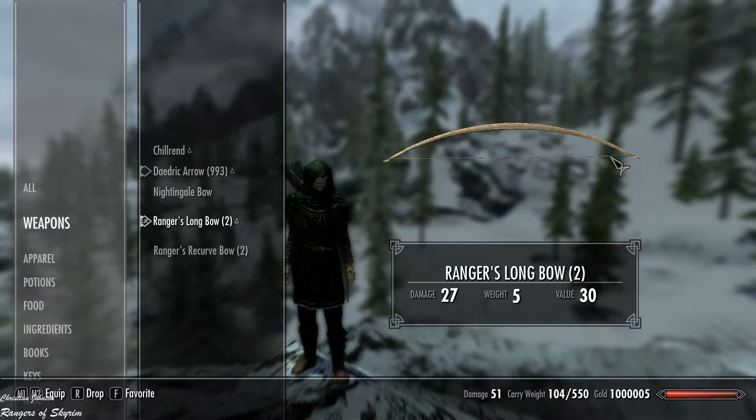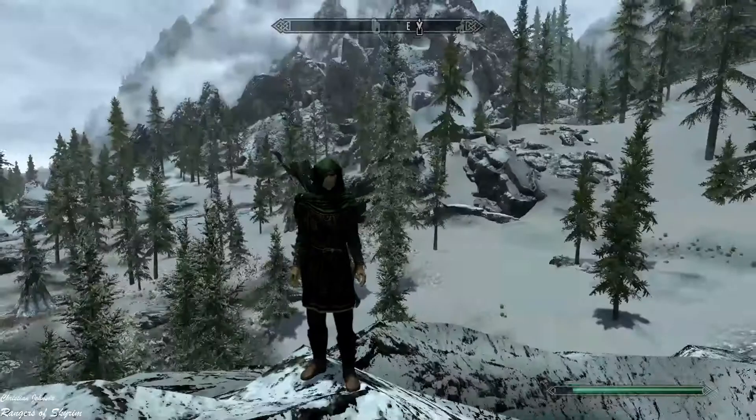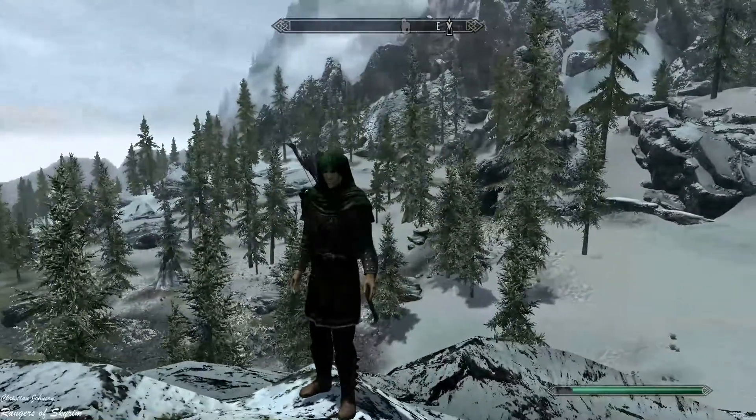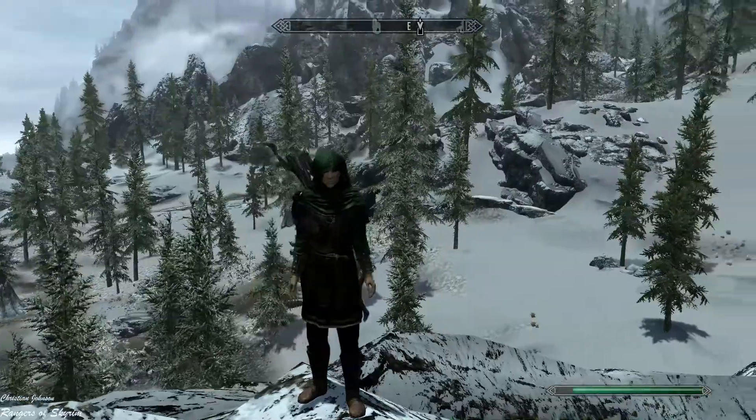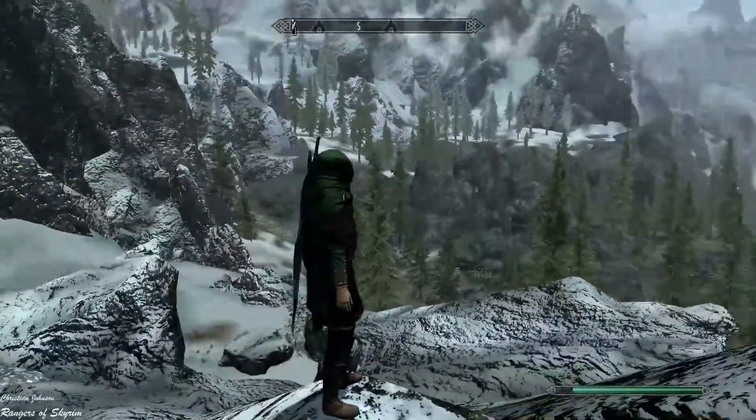The longbow is better by damage but the recurved bow is better by looks. It depends on what you prefer — I'd prefer a little more damage over looks, but that's just me. This is the Ranger's armor, Rangers of Skyrim, shown on my female elf character.